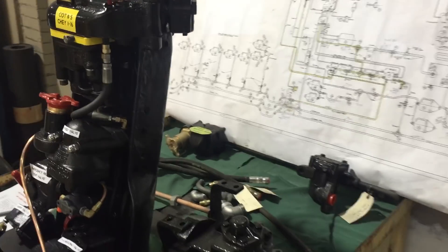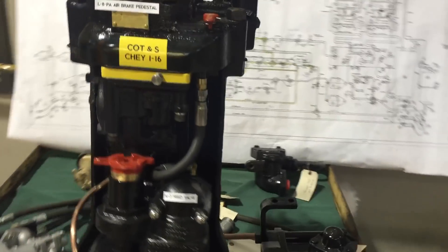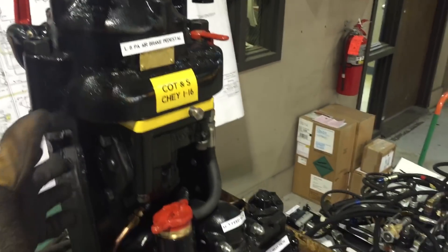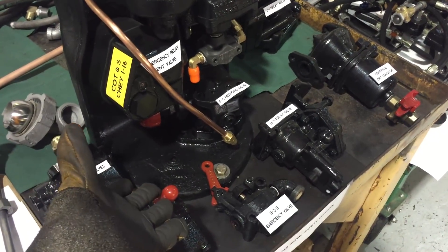On our inspection table, we have what's known as a sloping type of air brake pedestal, which serves as a pipe bracket to attach all of the features of the air brake system together in a nice, convenient location designed to be bolted to the locomotive cab floor.